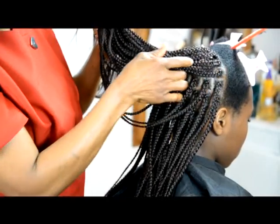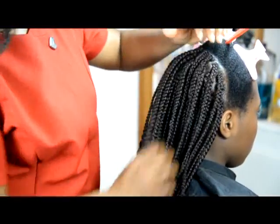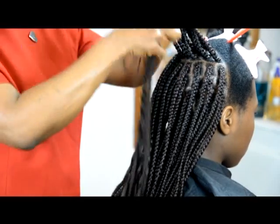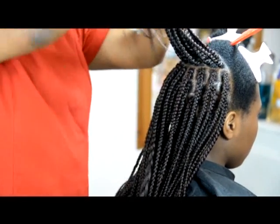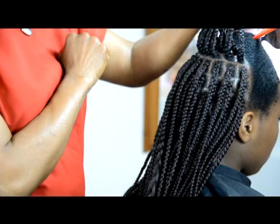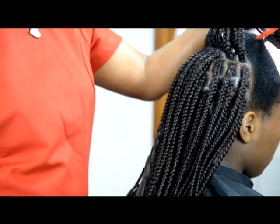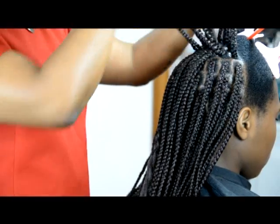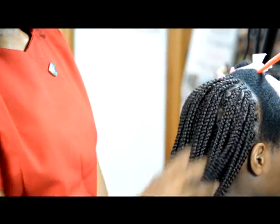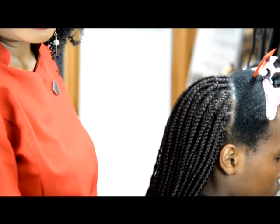The next one, again similar — you carry on doing that until you get to the finishing of that side. We're still on the second block. Once you've done that, what you've got is like an arch. Then how do you finish this off? You just do a straight line, and another straight line, and you finish it. That's how you get this consistently. Of course, we have all these very detailed in our DVDs.